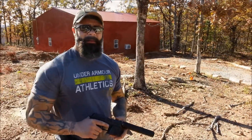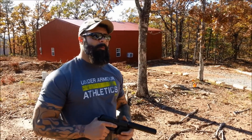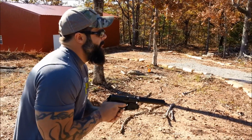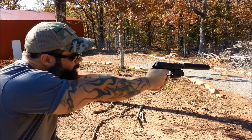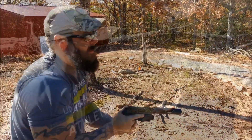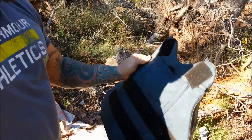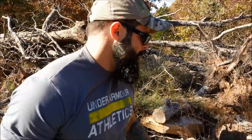We just got done with the nine and the .40 — no penetration into the Level 3 vest. Now we're gonna try the .45. All right, we hit into the velcro here, and as you can see, still no penetration. Now we're gonna move on to the .357 Sig.